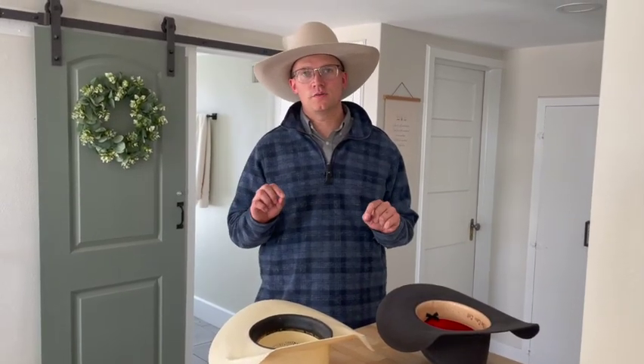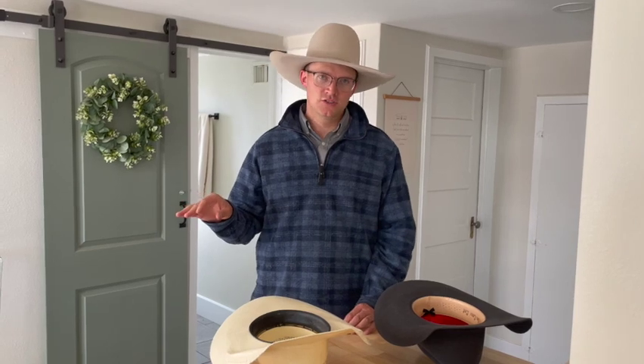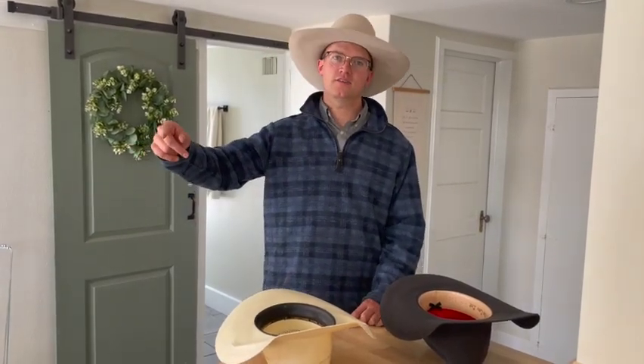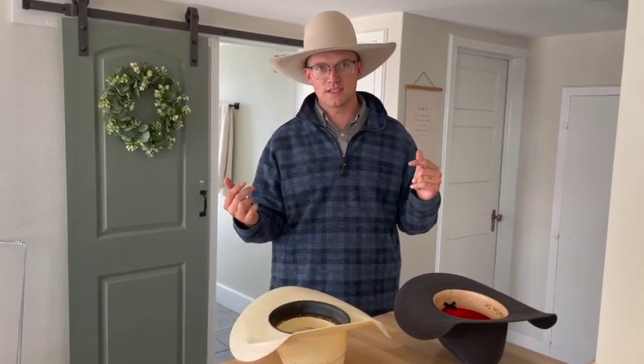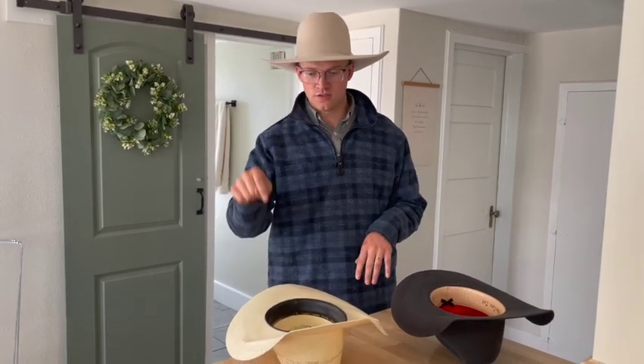I'm going to teach you how to properly store a hat in your house. A lot of people, when I get hats from them, say they put it in the dash of their vehicle and left it there. Then it looks like you overcooked bacon in the microwave, because that's exactly what you did. So I'm going to talk about the two different ways to store a straw hat and a felt.